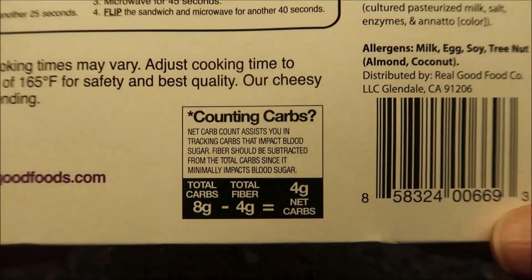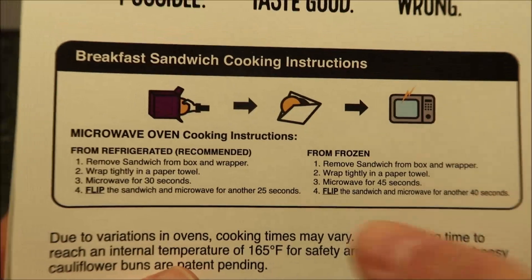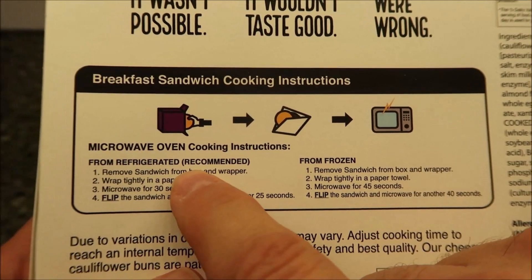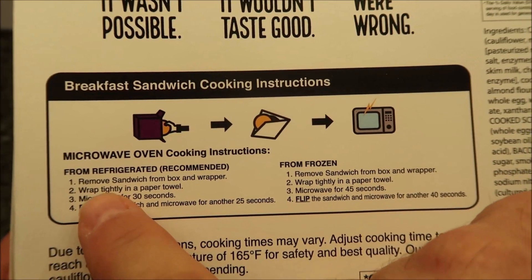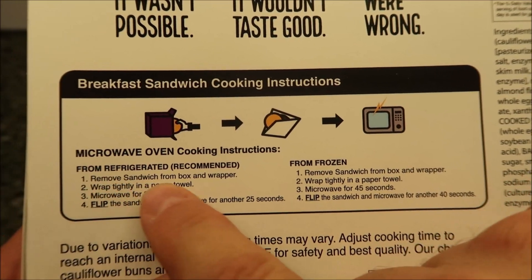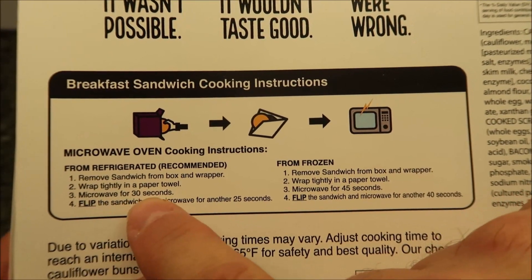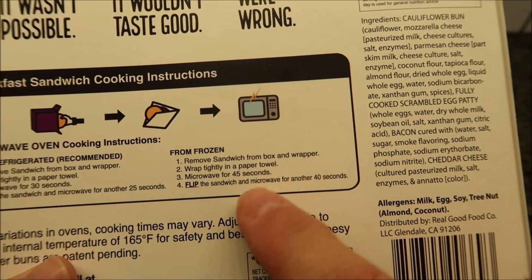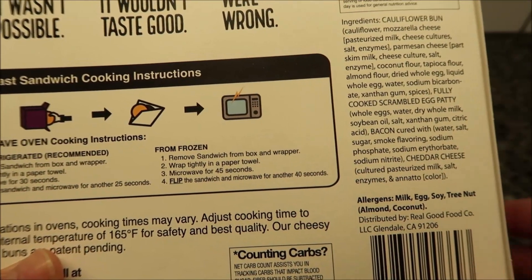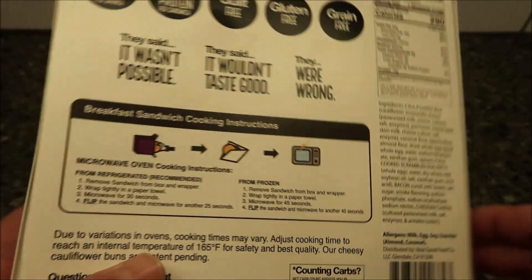And there's the other info if you want to read it. It shows how they calculated their net carbs. The directions say that for best results, the recommended version is refrigerated. So I took this whole box and stuck it in the refrigerator and thawed the whole thing out. We're going to remove the sandwich from the box, wrap tightly in a paper towel, microwave for 30 seconds, flip the sandwich, and microwave for another 25 seconds. If you're doing it from frozen you just add more time.